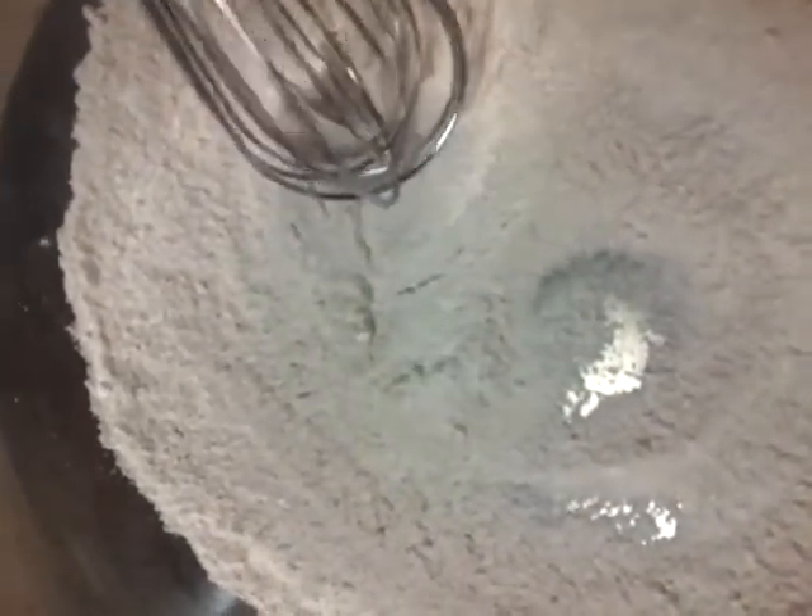That's my stuffing — I just made stuffing. Okay, so I have that, and just one minute, I'll be right back to add the orange juice.